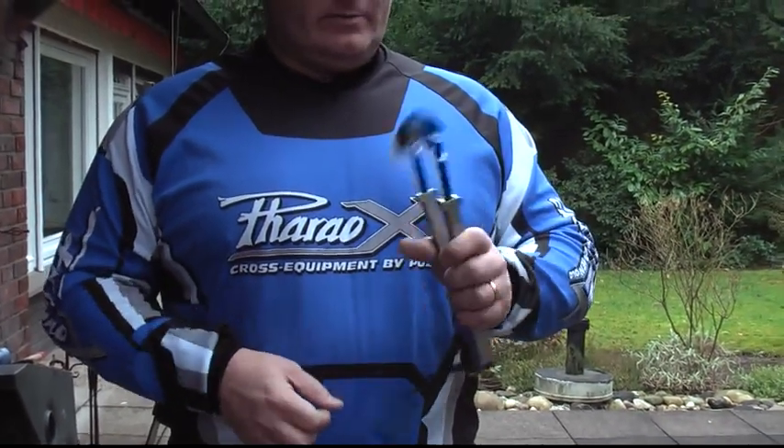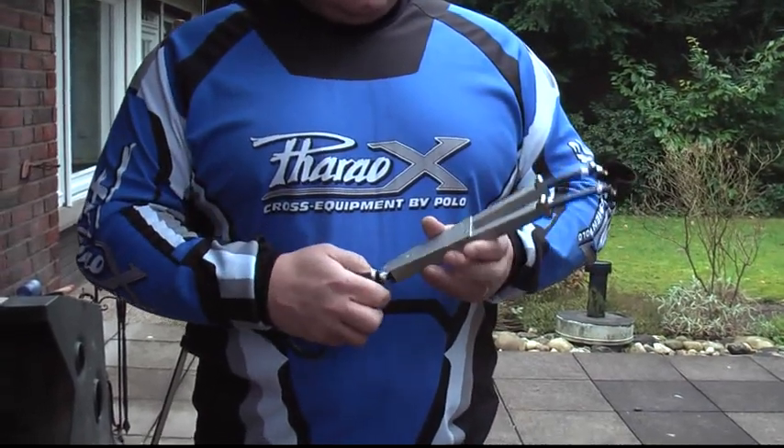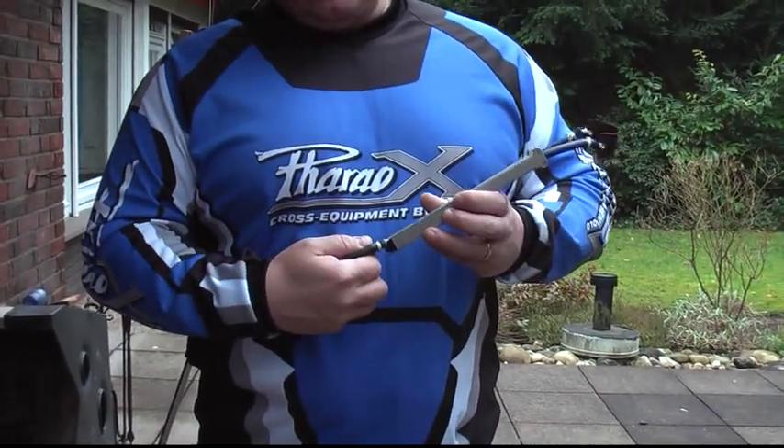Hello, I would like to explain my little news: the slingshot. This is one of the first from the mass production — mass production of 50 pieces.